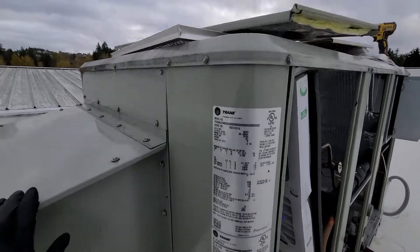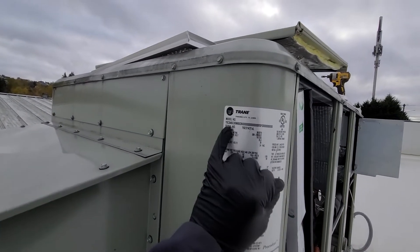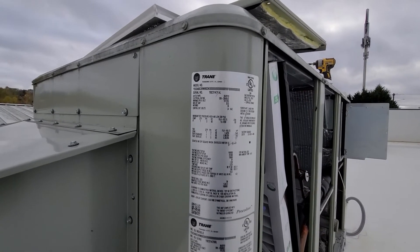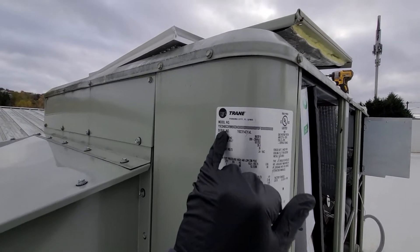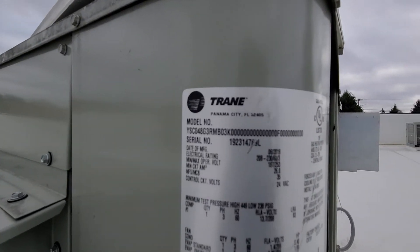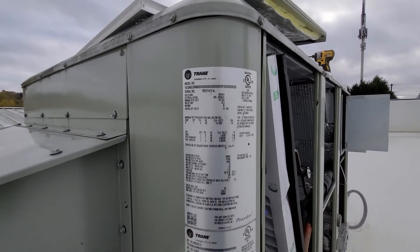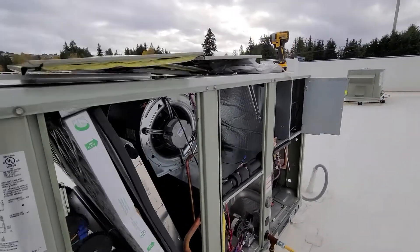You can get the model and serial number right here on your data tag and get all the other information like refrigerant, how many pounds, all that kind of stuff. I'm not gonna read it off but you can see the model and serial number if you need it. I already got all the panels off just to make things quicker and easier.